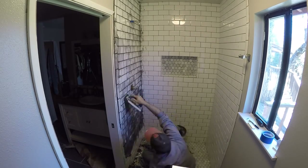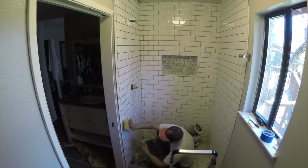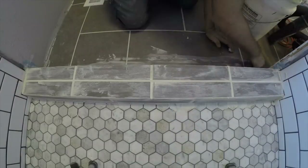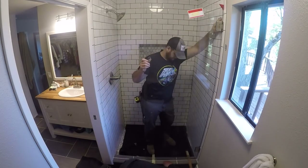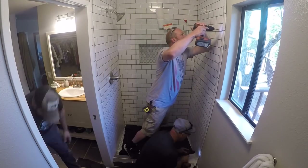I mixed up some grout and spread it around. I let it sit and, just like the other times, wiped it clean with a sponge and some water. The curb was the same, except I applied the white grout that I had used on the bathroom floor. My tile work was done.